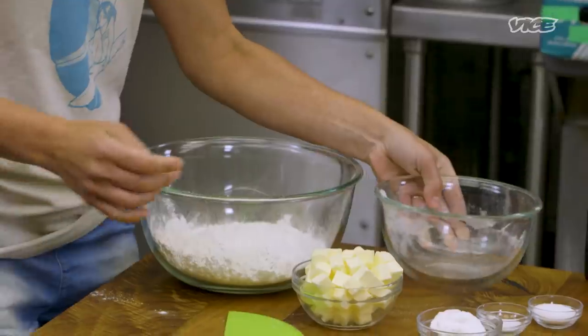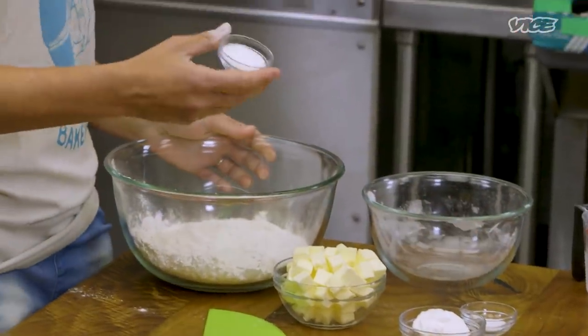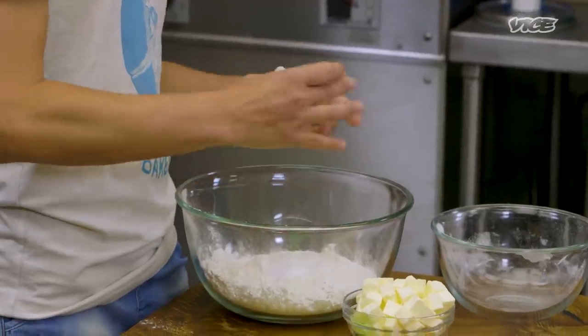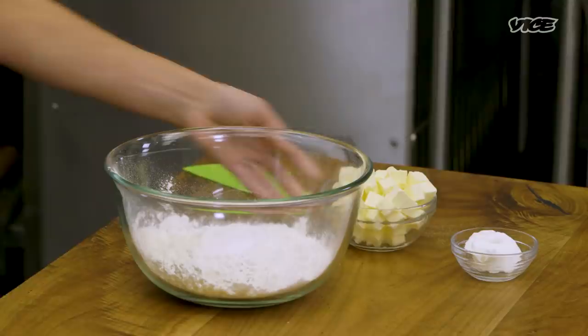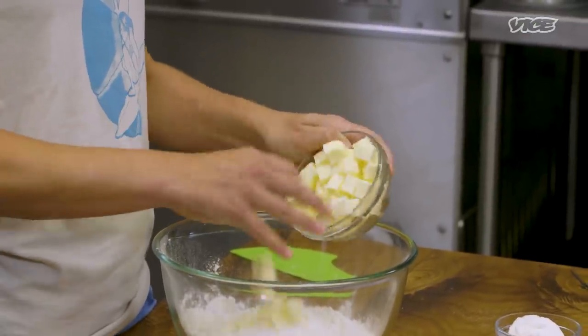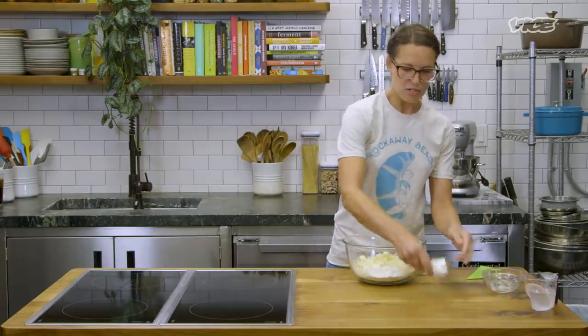First thing we're gonna do is make our crust. I have some cake flour, sugar, and kosher salt. You want to make sure it's kosher — if it's that really fine stuff, it may end up being too salty. We have our unsalted butter cut into nice, even cubes, and we also have our Crisco.